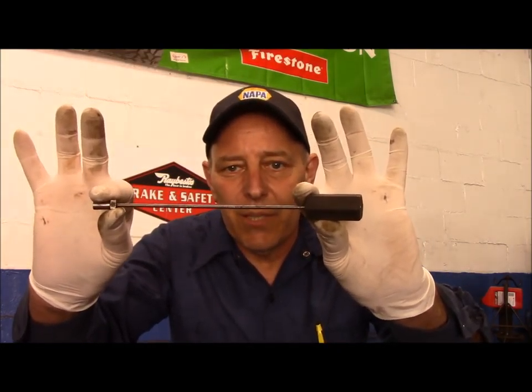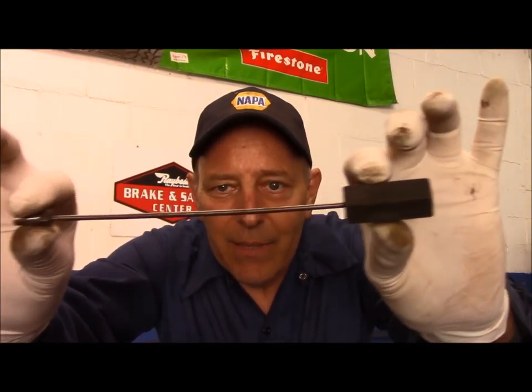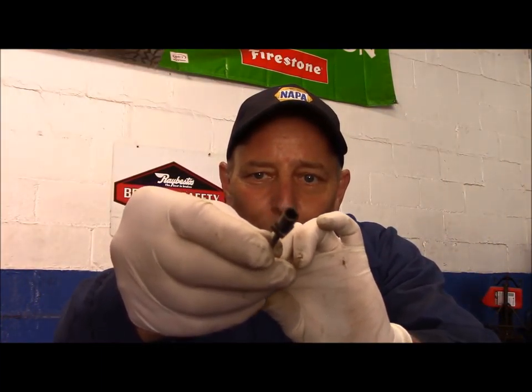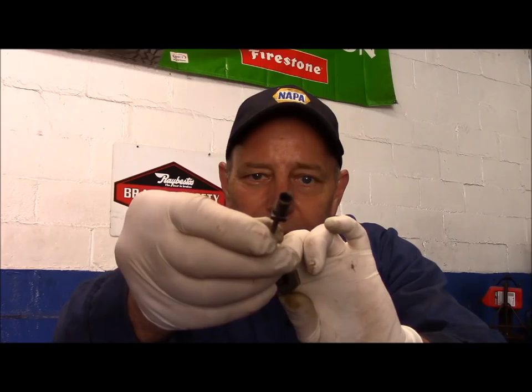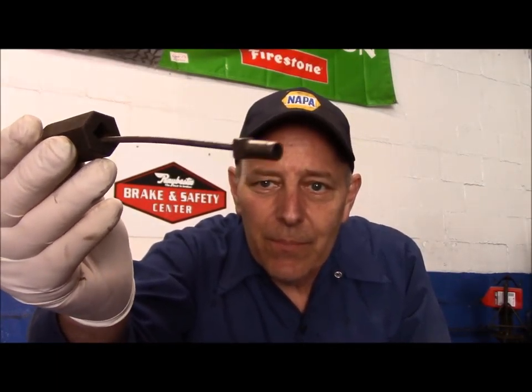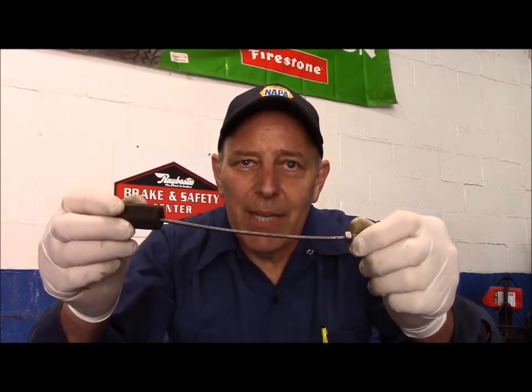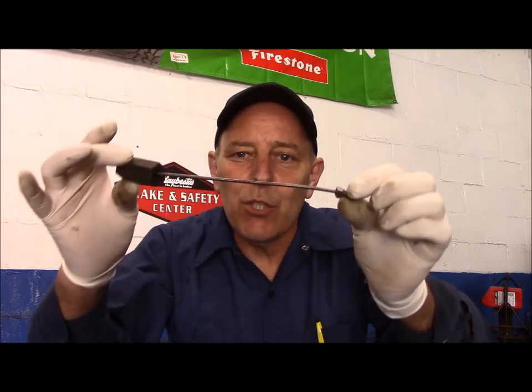Next thing we're going to talk about is this. Any idea what that is? Again, this was used on just about any Ford or Chevy tune-up. If you had a car that was running really crappy, you could use this to get it straightened out. So let me know what you think this one is, and we'll see if you're going to be right.